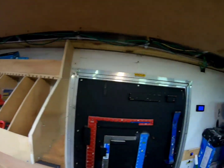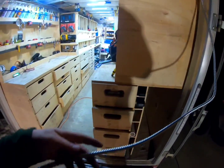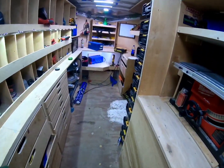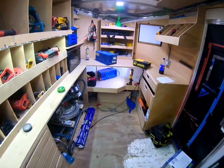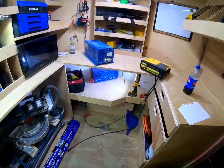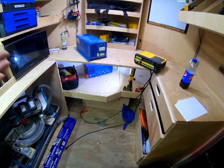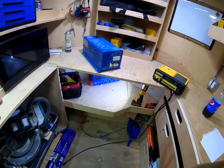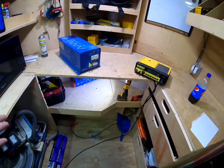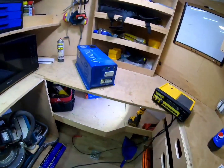I ran the shore power input wire all the way to the back of the trailer. Eventually I'll put a male connector on it so I can plug an extension cord in and charge the battery bank that way. Solar panels are great but won't pump nearly as many amps into the battery — maybe 10–15 amps depending on the panels — whereas shore power charging can do around 30 amps. So shore power is much quicker to charge the battery bank when I need it.